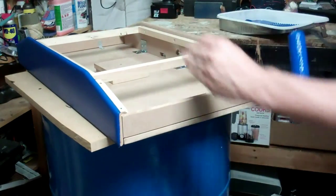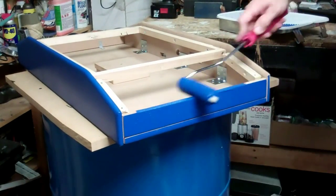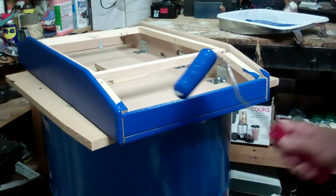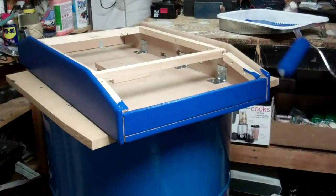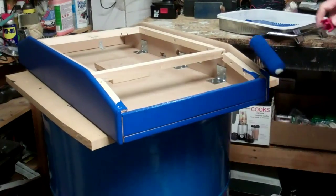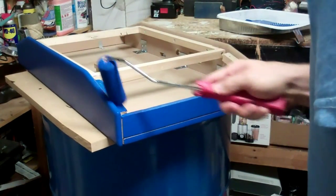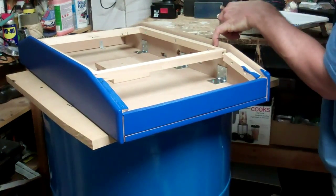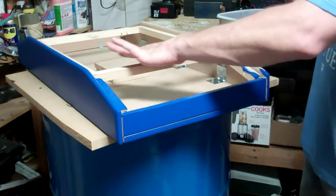I'll just keep filming a little bit here. First coat — you can get a lot of this stuff with the roller. I'll need to get in here with the brush, because you want to get all these seam lines. You want to get inside here too, on the inside, because that's going to be exposed and you're going to see some of that.